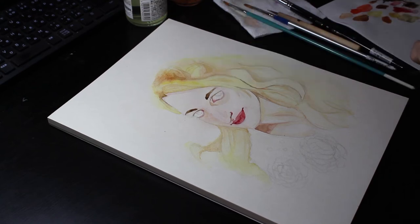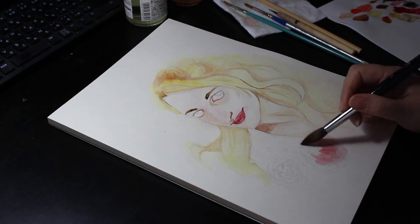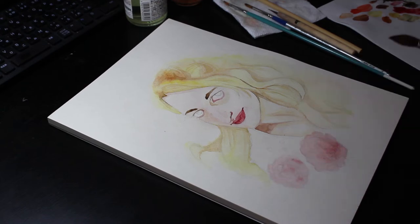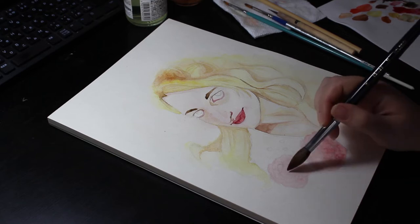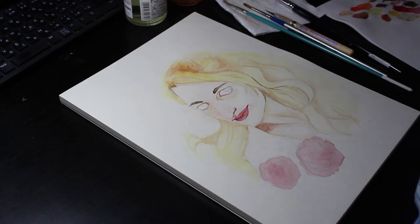So then I committed to painting the peonies at the bottom by blocking them in with a light wash. I then waited for that base wash to dry by working on the eyes. I used a Payne's Grey with a dot of Prussian blue for those.